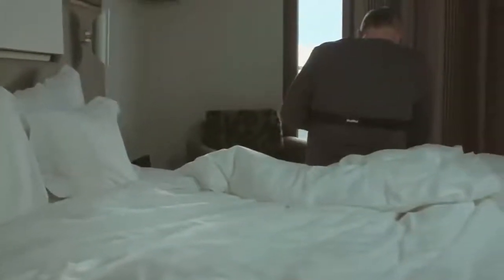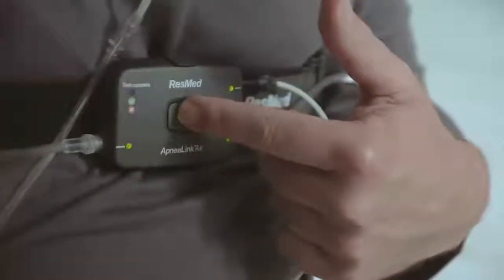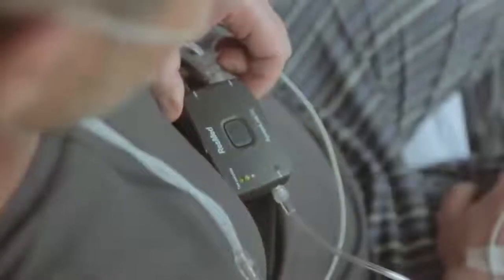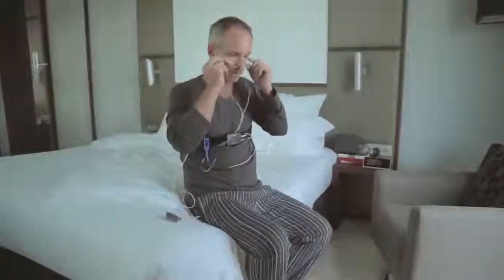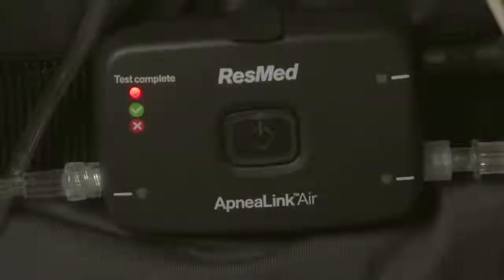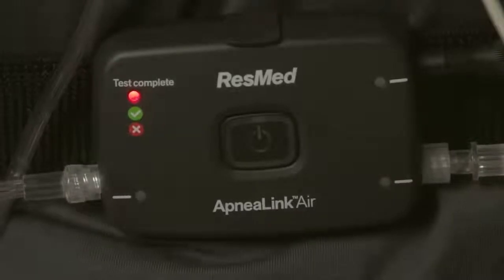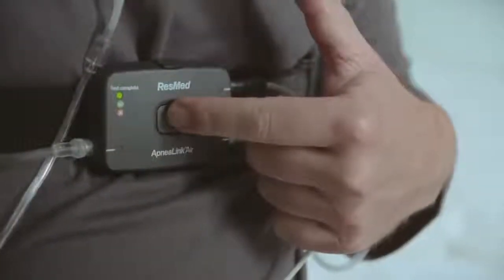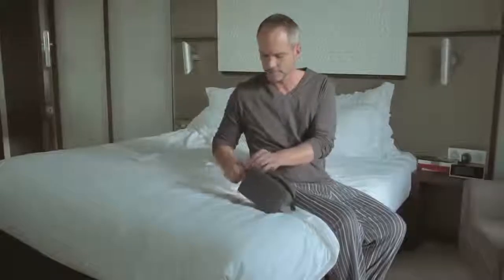When you wake in the morning, turn the recorder off by pressing the button for three seconds. The light will turn off. If the test complete light goes green, you have successfully completed your overnight study and can now return the device to your healthcare provider. If the test complete light is red, contact your healthcare provider, as the test may not have been successful. Press the on-off button another time until the test complete light turns off, and return the ApneaLink Air system to your clinician for the analysis.